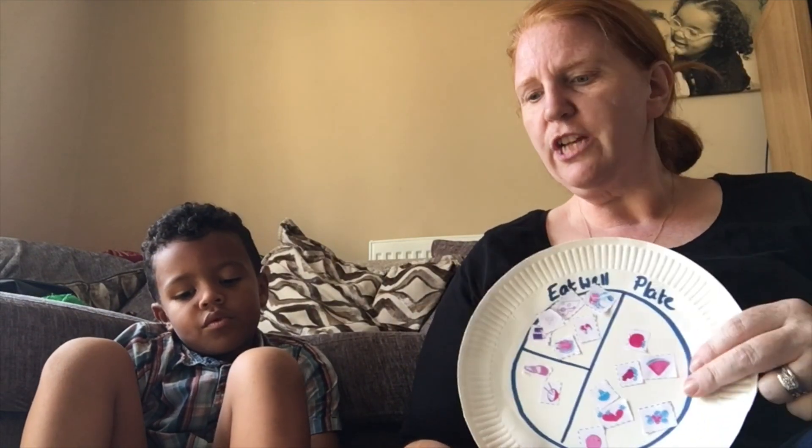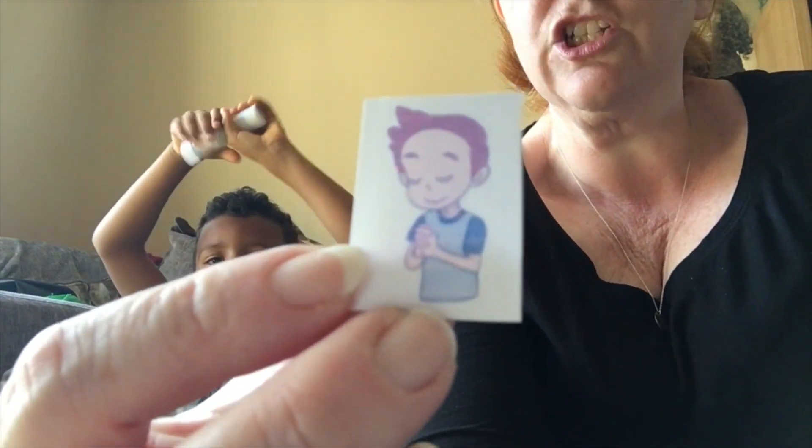It's really good to keep our bodies healthy, but we are not just made up of body - we also have a spirit inside of us, the part of us that talks to God. I was thinking it would be fun to make a Spirit Well Plate! How are we going to keep our spirit healthy? Here's our first picture - what's the little boy doing, Reuben? He's praying! Let's stick that on - that's good for keeping our spirit healthy.